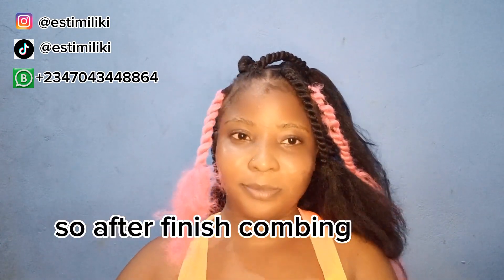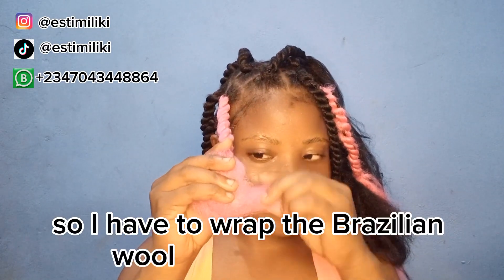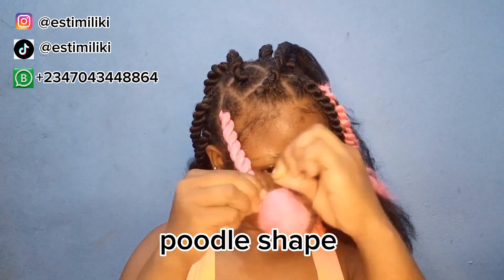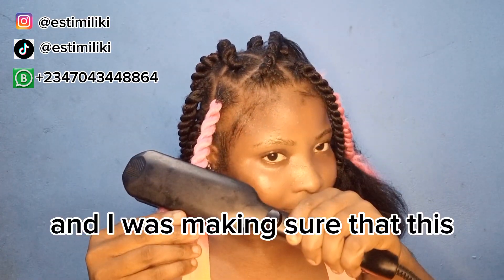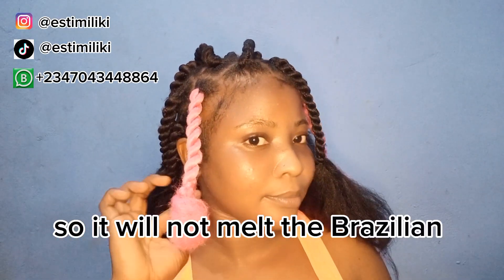After finishing combing the hair backward, I wrap the Brazilian wool around where I created the knot to get that shape. I use the hair stretcher to secure it very tightly, making sure it is on the lowest heat so it does not melt the Brazilian wool.